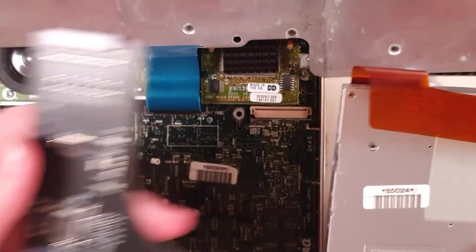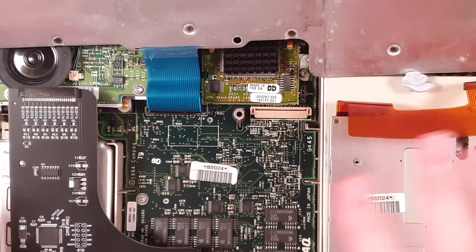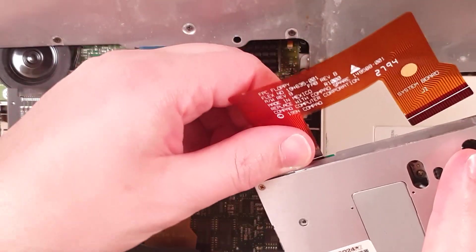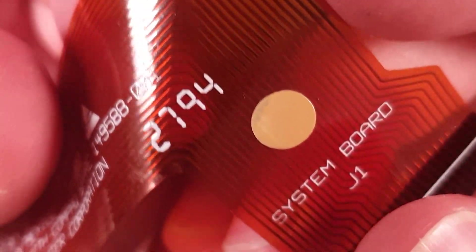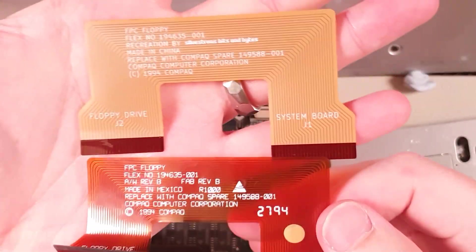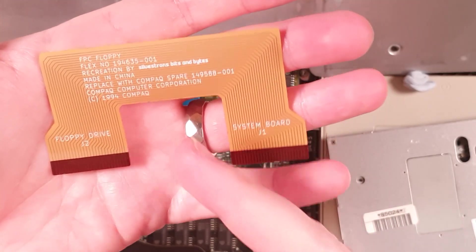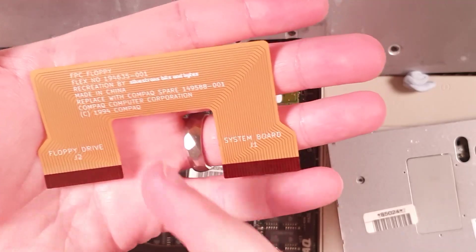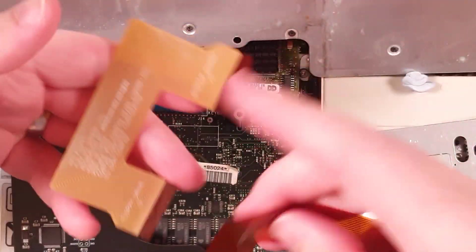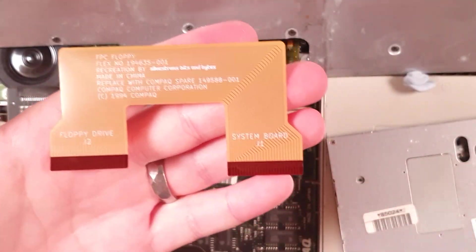In addition to recreating the floppy emulator, one nice thing I did in this process - as requested by a member of the Compaq LTE and Armada community on Facebook - was reproduce the floppy cable as well. Because these - you can see that corner - it's almost about to tear, and it tears and just takes out those traces and you just can't get them anymore. So what I've done is made a replacement. I'm also selling this on my store, but the source - the KiCad files and the details on how to get it fabricated, again I use JLCPCB, not sponsored - are available. It's a little flex ribbon cable with the same stiffeners on the bottom, same layout. The design is all open source and available on my GitHub, which I will link down below.